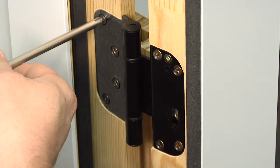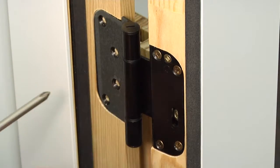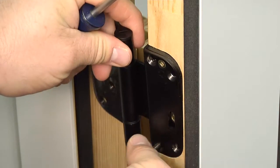Unscrew a hinge and then remove it one leaf at a time. Replacing hinges one at a time eliminates the need to remove the door.